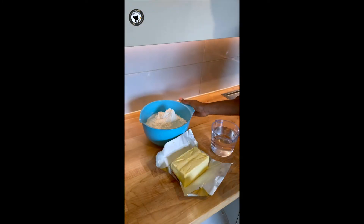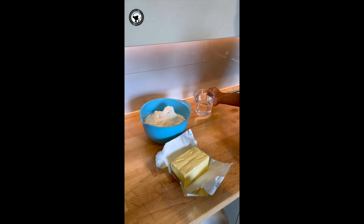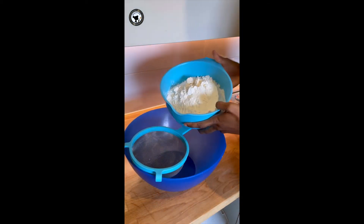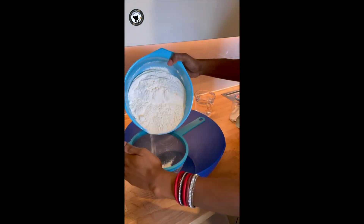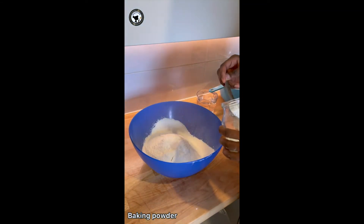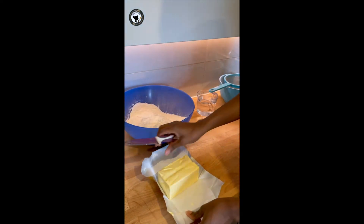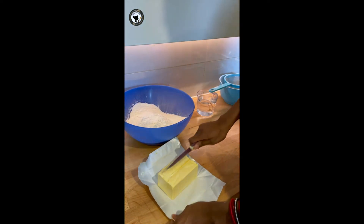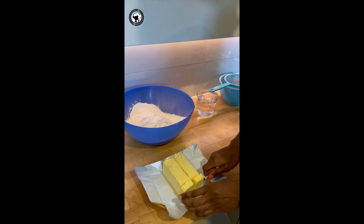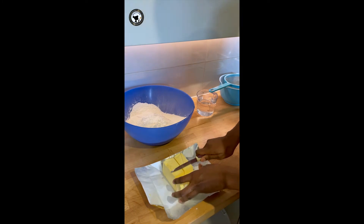We are going to proceed to make the meat pie dough. This is all-purpose flour, margarine, and cold water. I'll also be using some baking powder. I'm going to cut the butter so it's easier for me to work with. You can use cold butter or room temperature butter, but don't use melted butter.